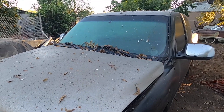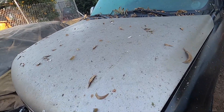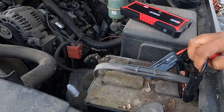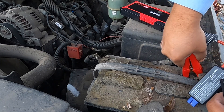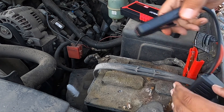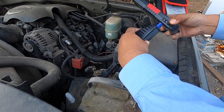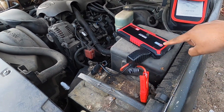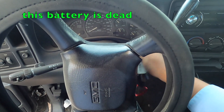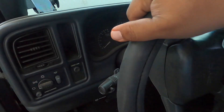We've got an old 2000 GMC Sierra here with the 5.3 engine. What I like to do is connect it first — positive to positive, then negative. I connect the clamps to the battery terminals. It's powered on, as you can see. But we've got no power to start, so what we have to do — per the instructions — is press the boost button.